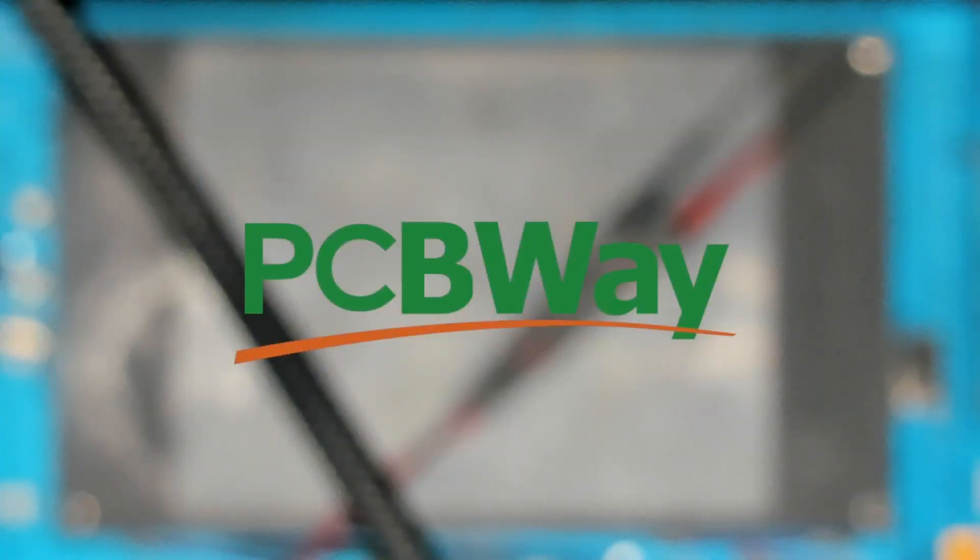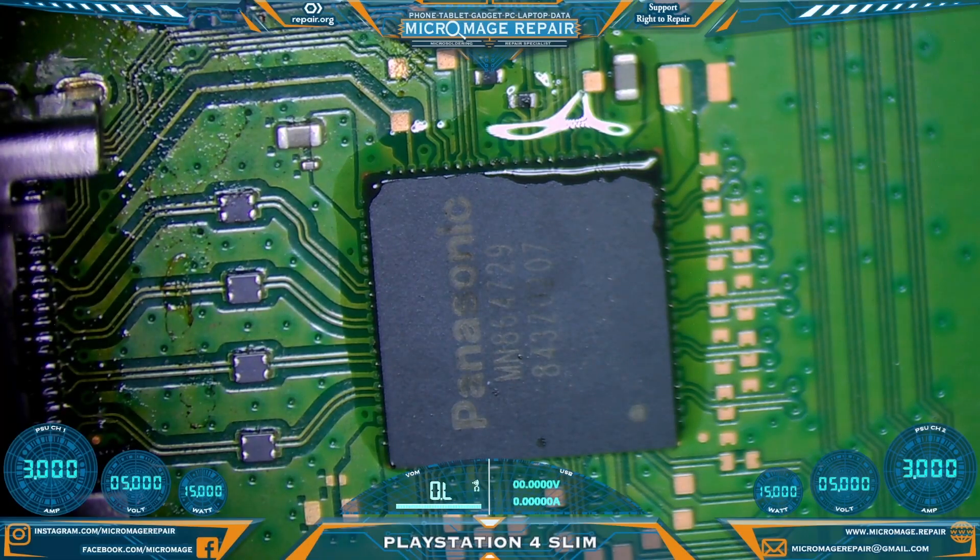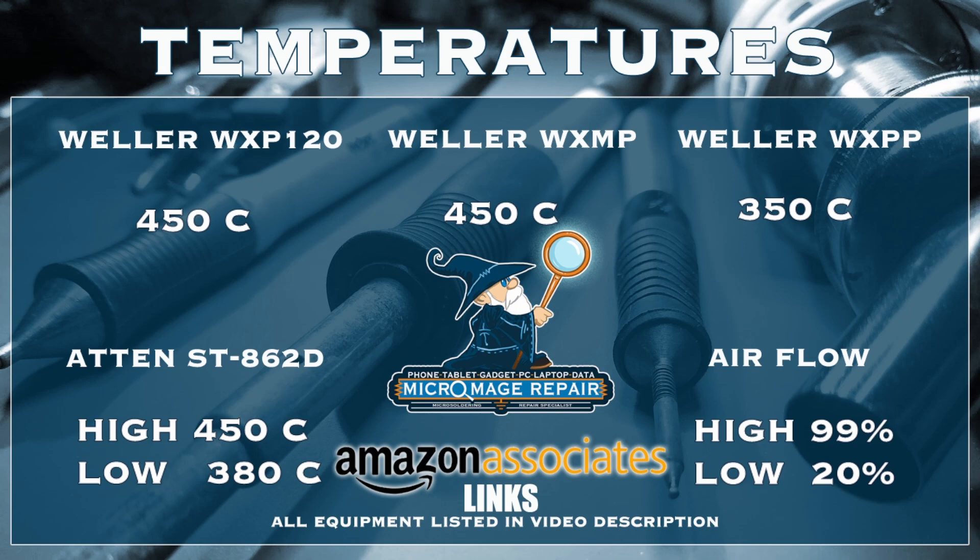The board is warmed thoroughly — as you can see the flux is liquefied. These are my expected temperatures for this job.